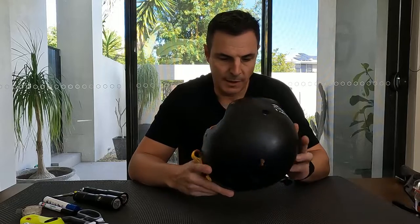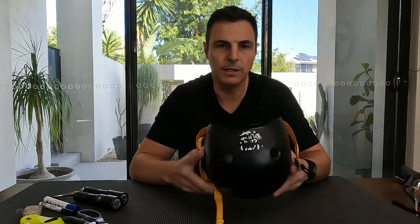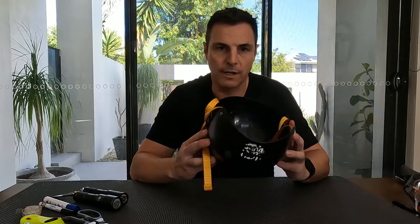I've taken the liberty to remove the foam because with this particular helmet it was quite well stuck in and it was actually a quite time consuming and painstaking process, but with that pre-prep done the helmet is now ready to go.